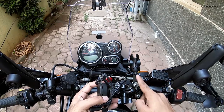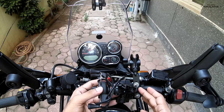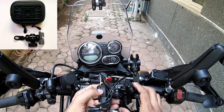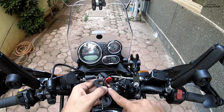I got myself an X-grip in the local market which cost me about 500 bucks, and what I did was I just removed the ball joint from the X-grip main housing.